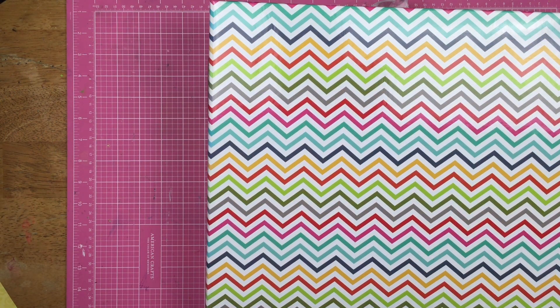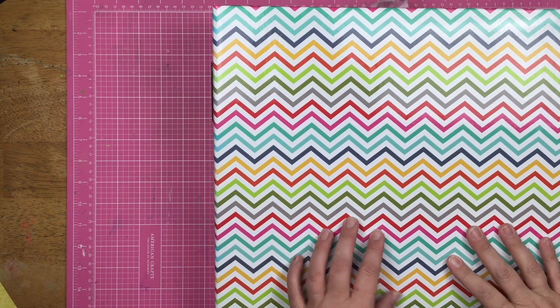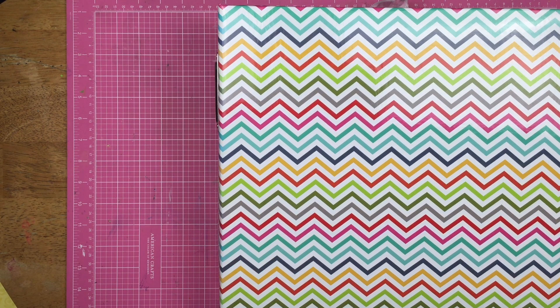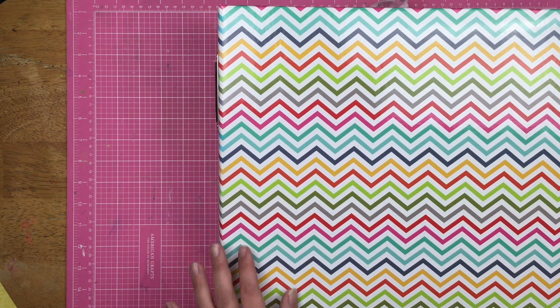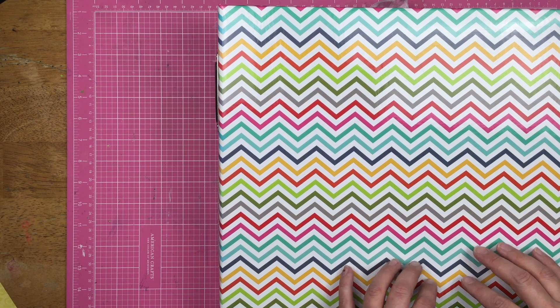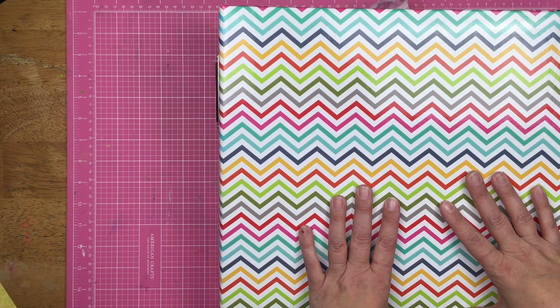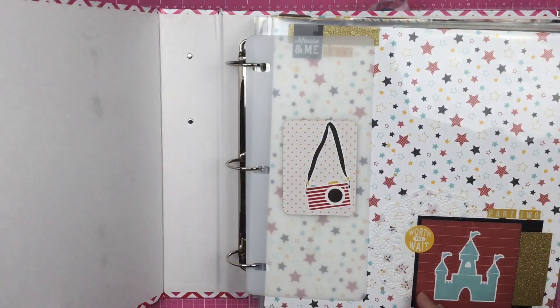Hey guys, Sandy here. Welcome back to my channel. Today I'm going to do a little bit of an album share for you. This is our 2015 Disney album part two. I showed part one about two weeks ago, and I decided to do an album share today because I've had six videos go live on this channel over the past two days, and a girl needs a little bit of a break. So we're going to do an album share. This is part two.